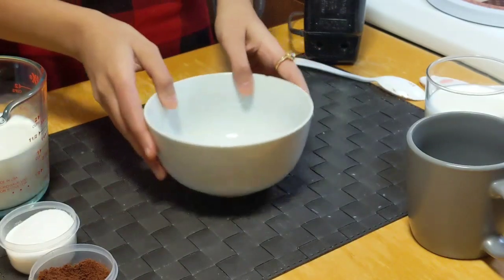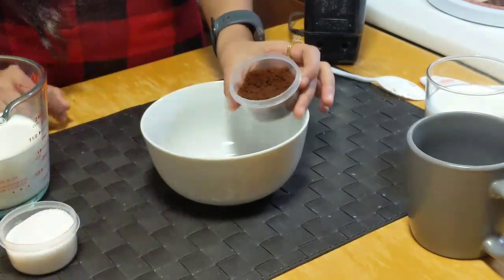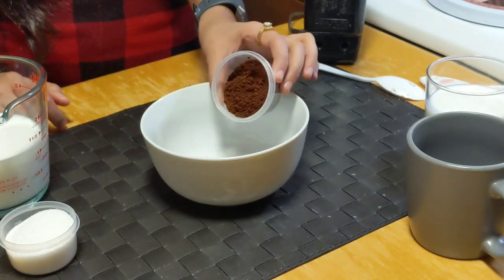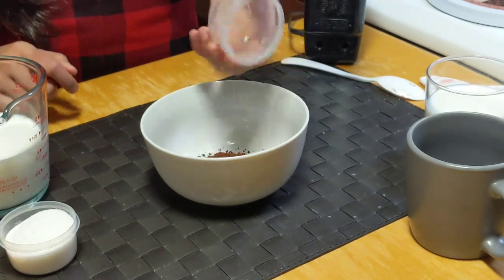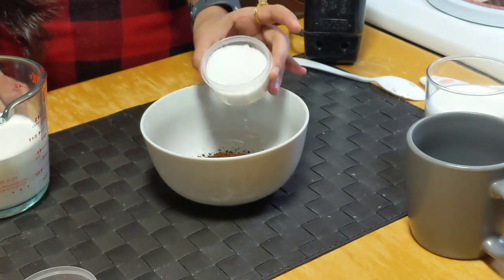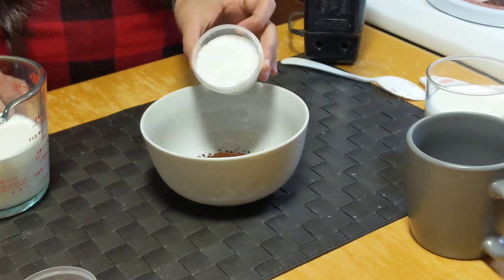First of all, here I have this bowl and into this bowl I will be adding 2 tbsp of coffee. You can use any coffee — I am using Nescafe or you can use any brand. Also goes 4 tbsp of sugar. I am using granulated sugar; you can also use powdered sugar if you want.